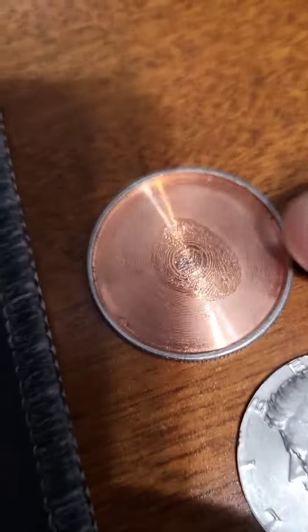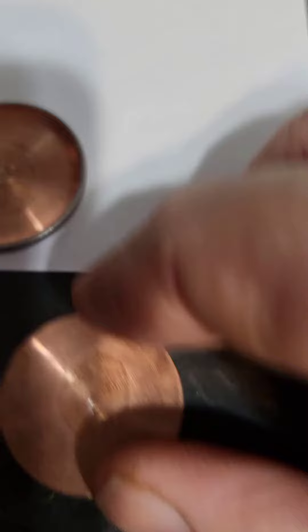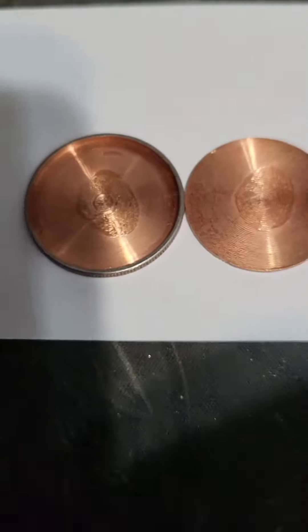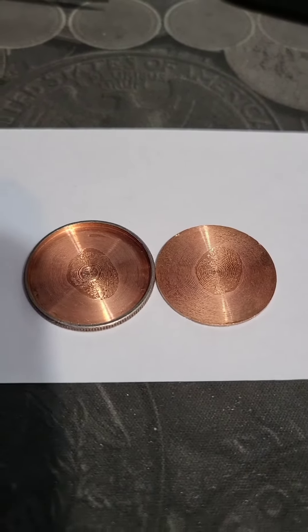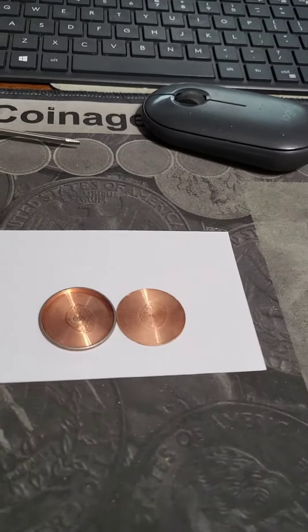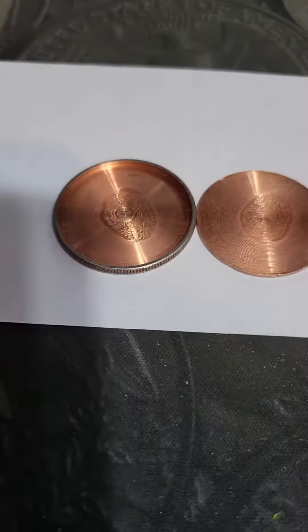Now this one was glued together, so as you can see we fought and fought with this. One of my subscribers said it might be glued together, and another one said put some heat on it. So we put some heat on it with a little torchy thing, put it back in the shaker bottle, shook it, and she came apart.